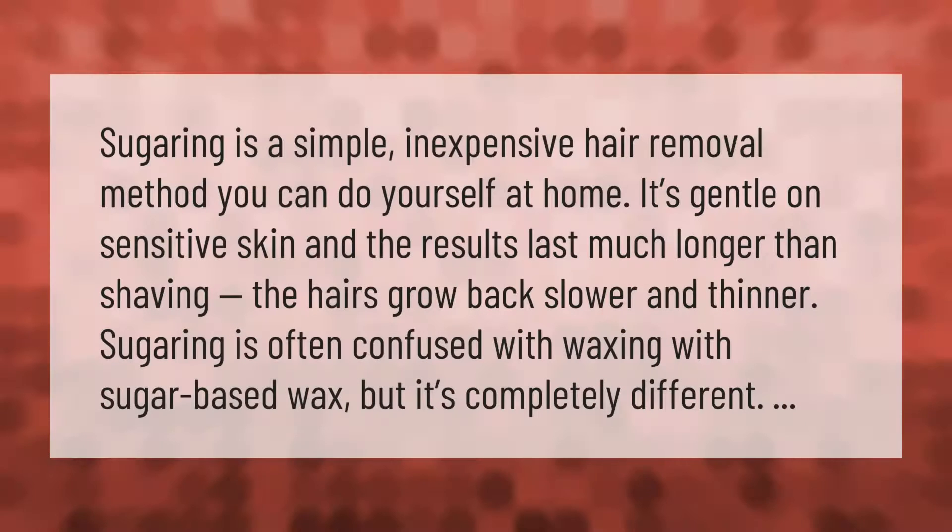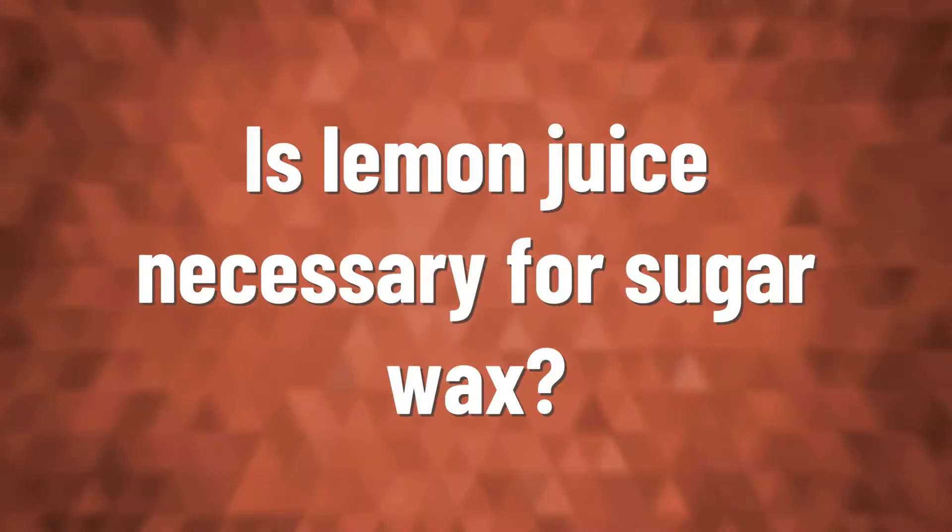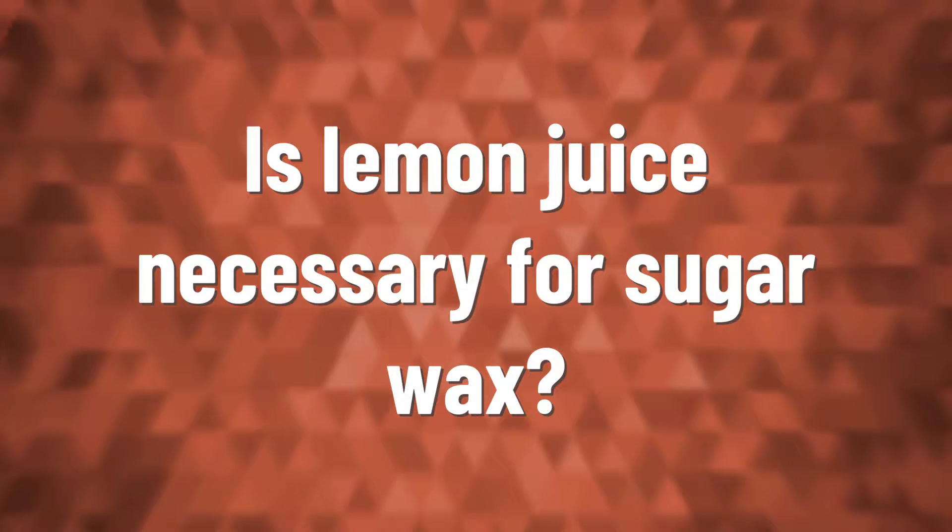Sugaring is a simple, inexpensive hair removal method you can do yourself at home. It's gentle on sensitive skin and the results last much longer than shaving — the hairs grow back slower and thinner. Sugaring is often confused with waxing with sugar-based wax, but it's completely different.